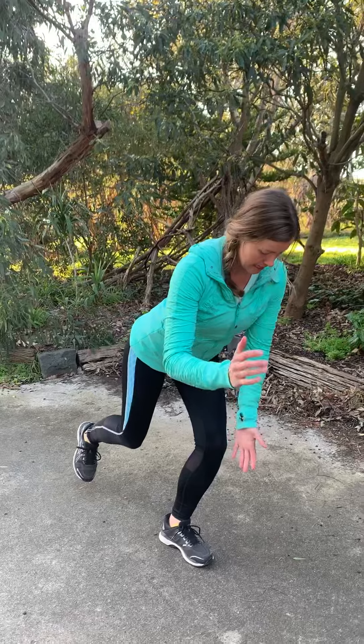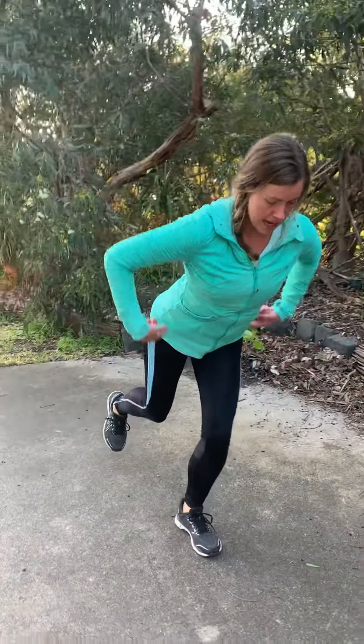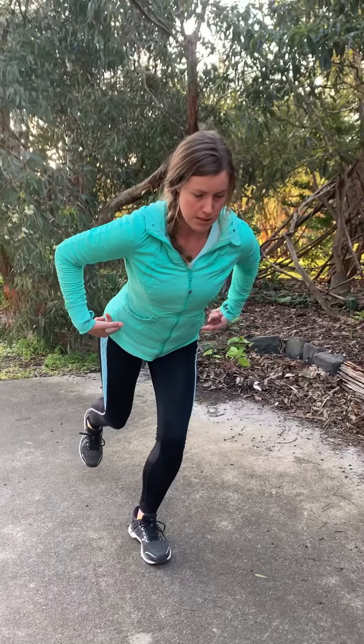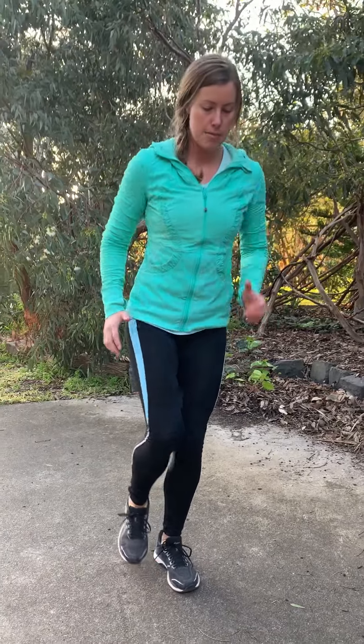When you do this, the knee stays in line with the second toe — it doesn't track inwards. Keep the hips very still, squeeze the outer glute. Drive through the heel and through the ground to stand up tall.